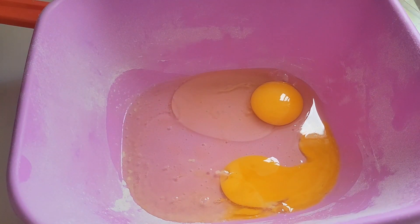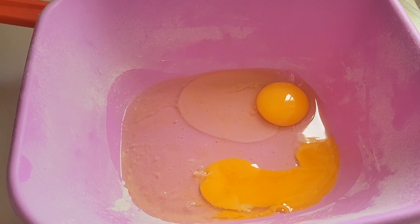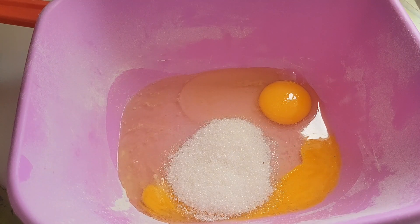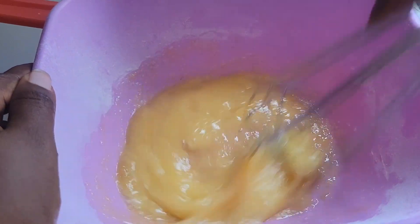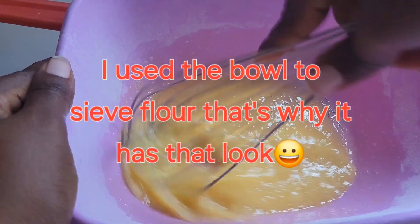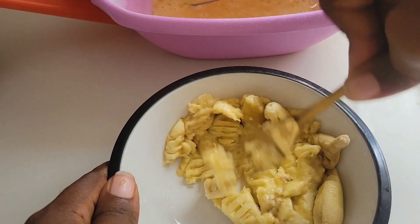I remembered that I had bananas and a thought came to my head. By the way, if you haven't subscribed to my channel, please subscribe now. I have some bananas — I always buy bananas whenever I see them. What can you do aside from cake with bananas? I don't want muffins, I don't want cupcakes. Can anyone guess what I'm trying to whip up? These are bananas — the more ripe bananas you have, the better this recipe will turn out.